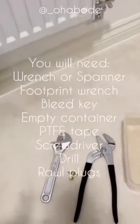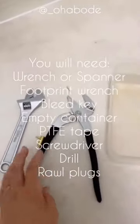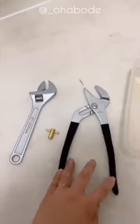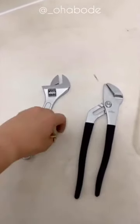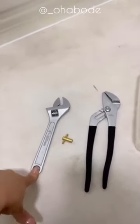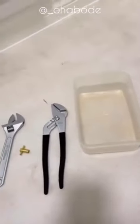To bleed the radiator, what you're going to need is — I think it's called a footstep or something like that — it's just a water pipe clamp, a radiator bleed key, a normal spanner, and I've got a variety of sizes. You'll also need a container to catch any liquid.